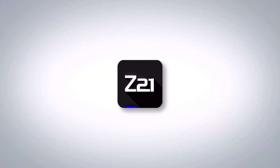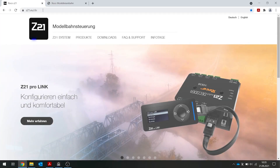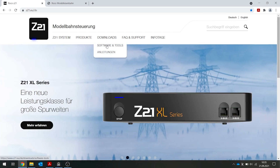To activate our Z21, you need the free Z21 maintenance tool. This is a small Windows program that you can use to activate the Z21. The maintenance tool is kind of a digital toolbox. Open the Z21 website at www.z21.eu to use it. Under downloads, we see the software item. Click here on the maintenance tool and download the current version.